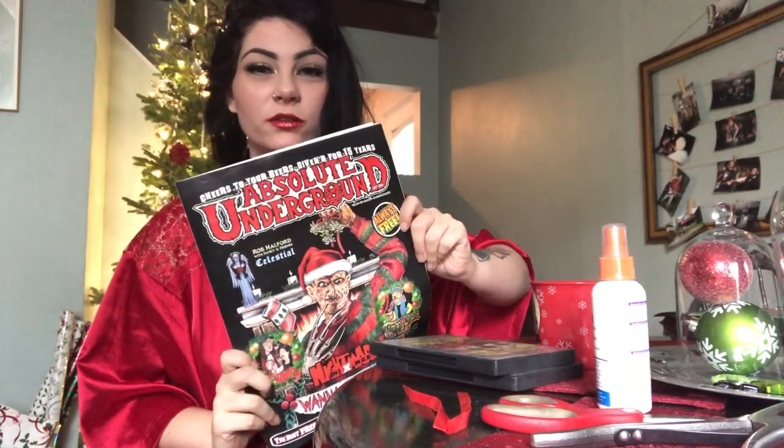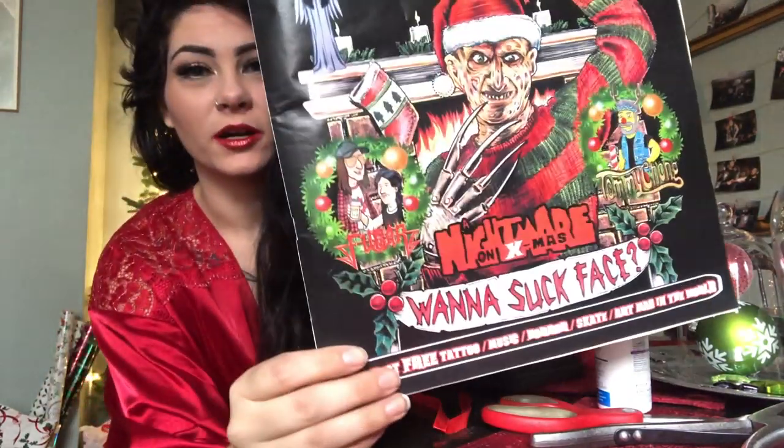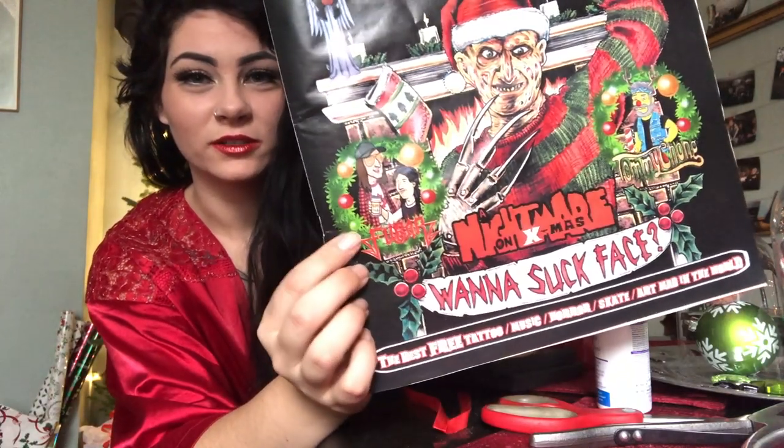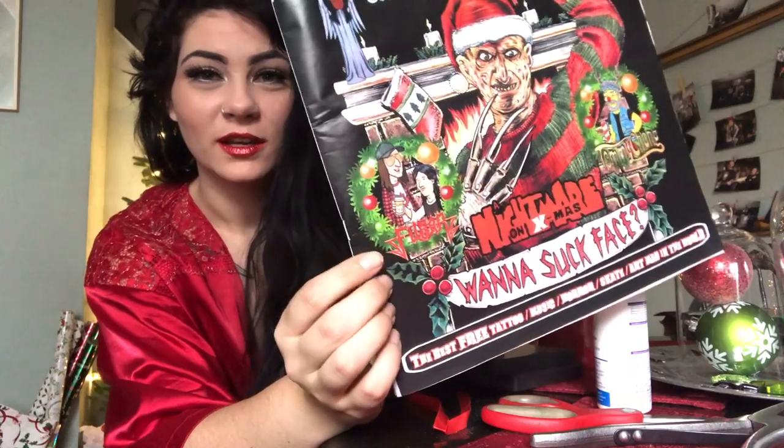It is The Absolute Underground — they are always free. It's a metal magazine based in Vancouver and it's just quality content. It's really the only magazine that I care to pick up. It's awesome, and on the cover this Christmas — so stoked about this — in the very far bottom we have a cute little illustration from FUBAR.